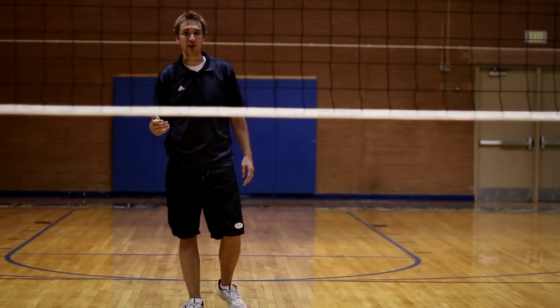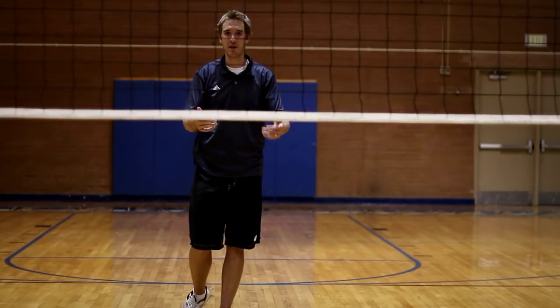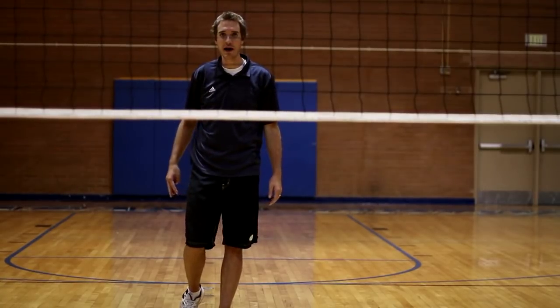It's important to know that in volleyball, you can't rotate to put four or five or six players on the front row. There needs to be three in the front and three in the back at all times.